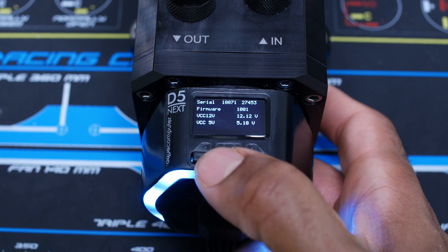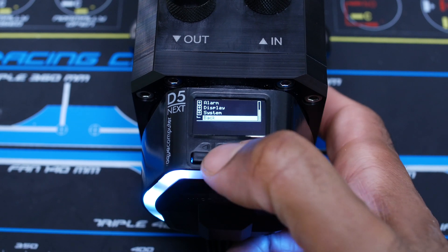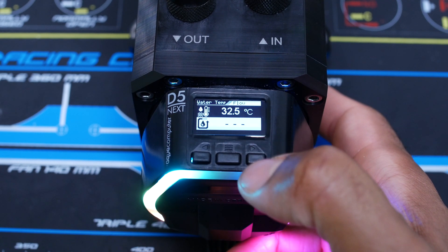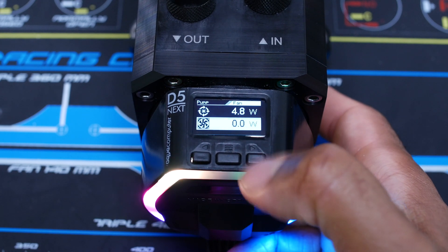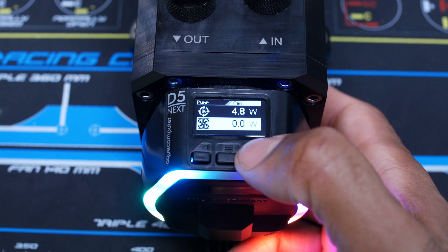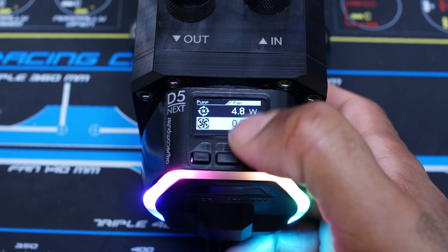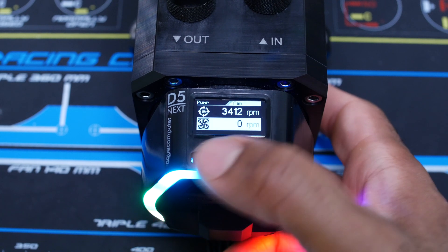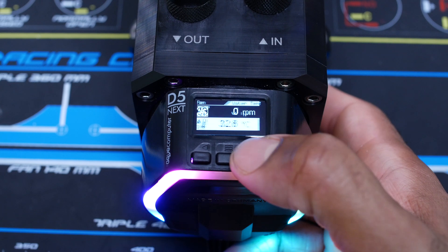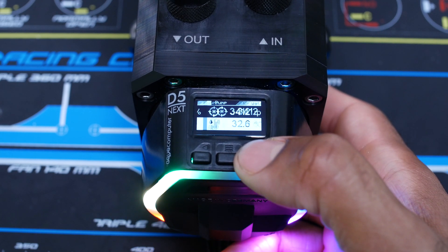So let's go into the menus real quick. I was already browsing around earlier just to see what it could do. These are the main display pages — you can cycle through them. Right button to advance, left button to go back, middle button to confirm. You've got your pump, fan wattage, pump RPM, and fan RPM shown here, and so on with the rest of the menus.